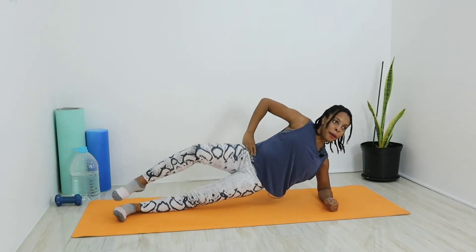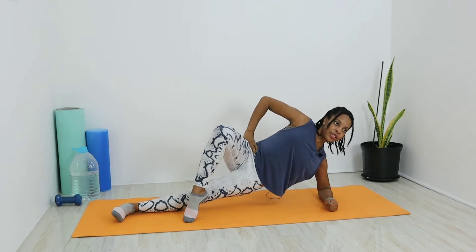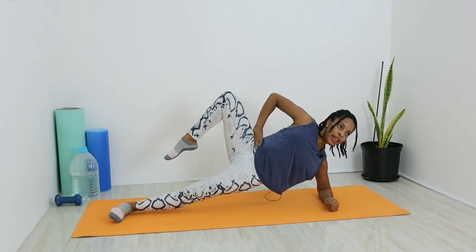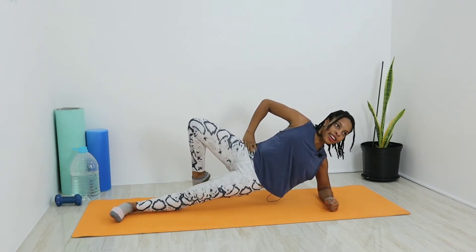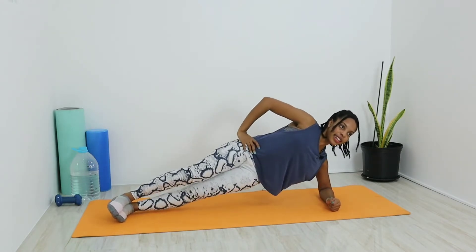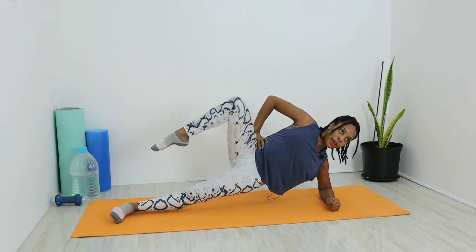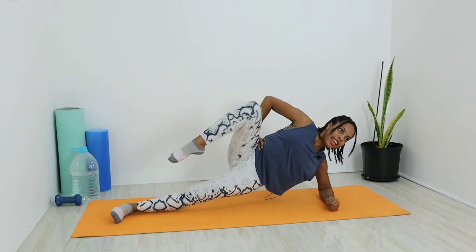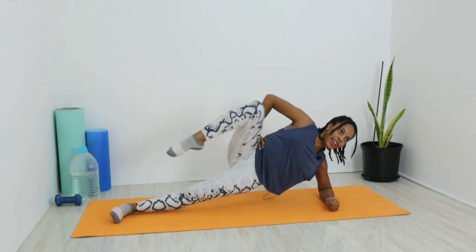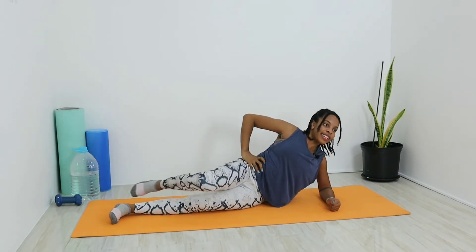Switch up into our plank, take that right leg, bend that knee pointing out to the sky. Keep that back straight, engage the core. Take that right foot, point those toes, tap in front of the left leg, drag that knee up, bring the leg back nice and slow and controlled, then tap those right toes behind the left leg. Let's do that for five breaths. Press up, engage that core, don't drop the hips, push that right pelvis up to the sky and drive the knee up.